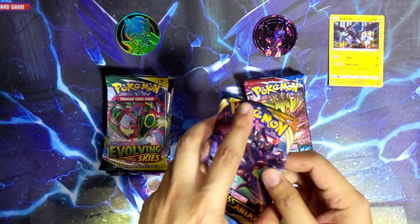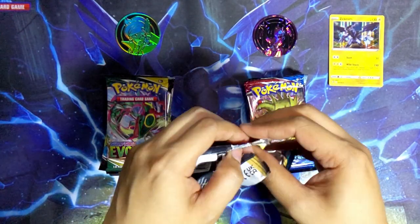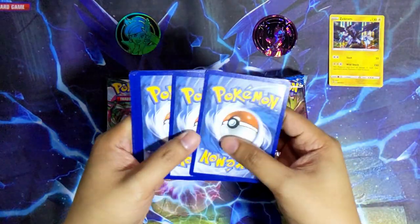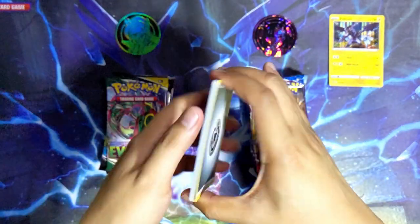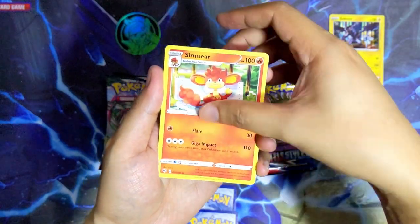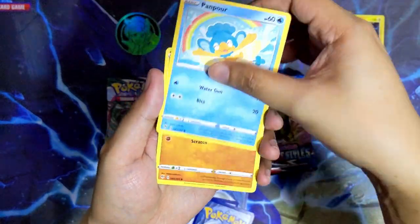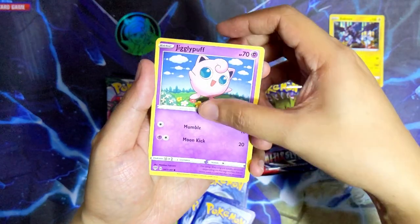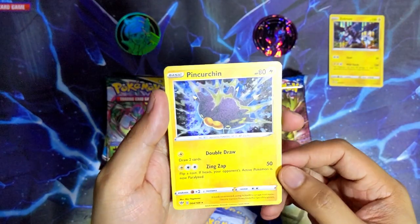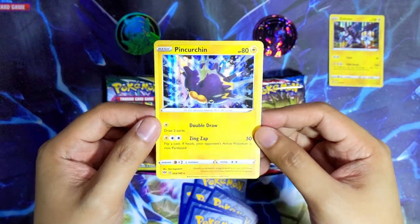Let's go for Darkness Ablaze next - let's see if the Mona box can keep up. I have not opened Darkness Ablaze in a while. We've got a steel energy, Lunatone, Simisear, Vibrava, Bouffalant, Swirlix, Pansear, Diglett, Jigglypuff, a reverse holo Steenee, and the last card is Pincurchin holographic. I've never seen this card - I didn't think there was a Pincurchin holographic rare in this set. Two holographic rares from the Mona box and they're both electric type.